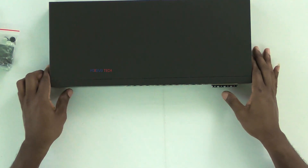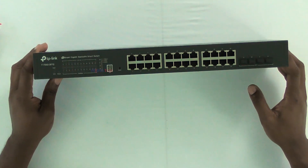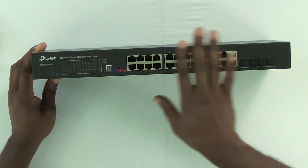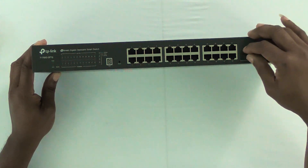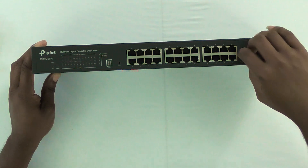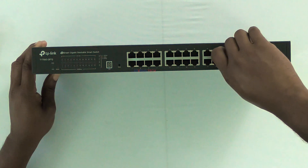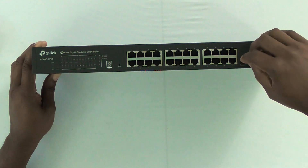So the TP-Link JetStream — 24 ports, so 8, 8, 8 — 24 total. Over here to the right you have your SFP+ slots where you put your transceivers in.